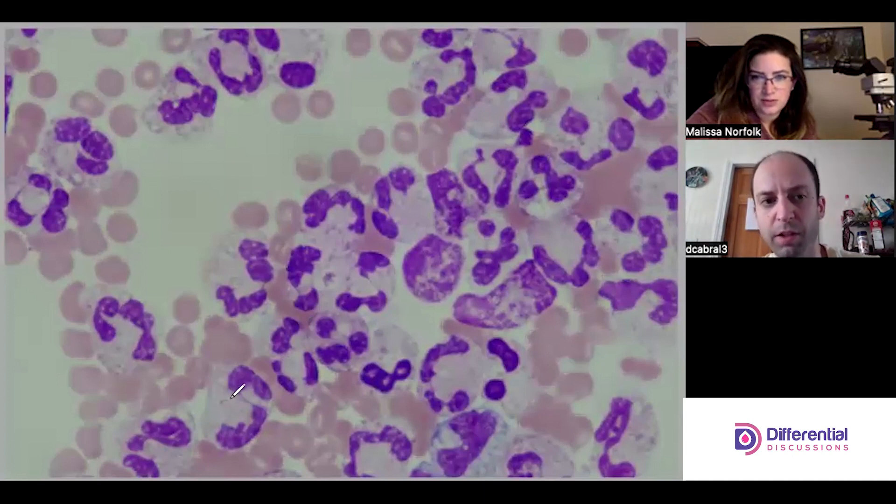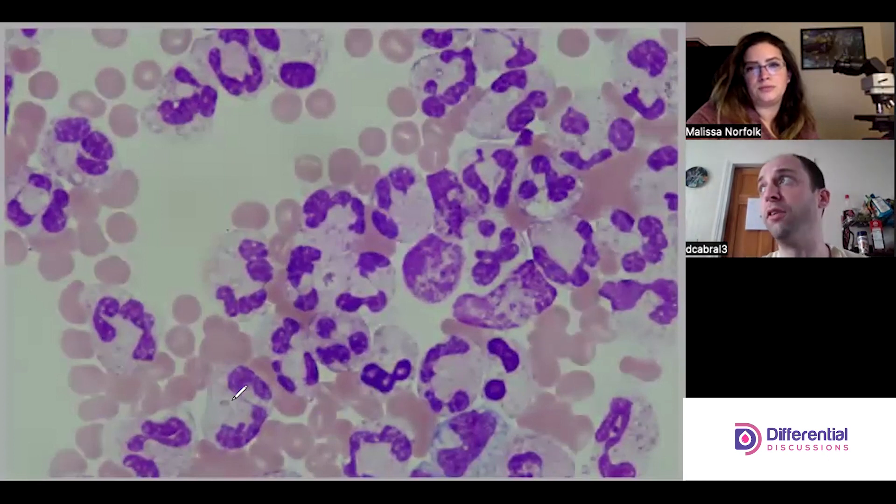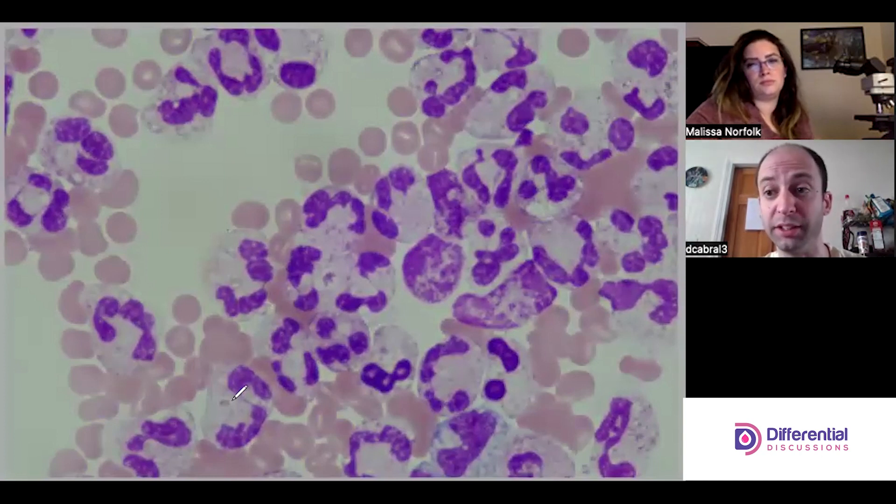There are other methods for testing, looking for, and identifying crystals that we're not going to cover here, but it's still prudent to qualitatively note that they're present — that assists the clinician a lot. Think about what the clinician is going to get pretty much right away from the laboratory: the cell count.